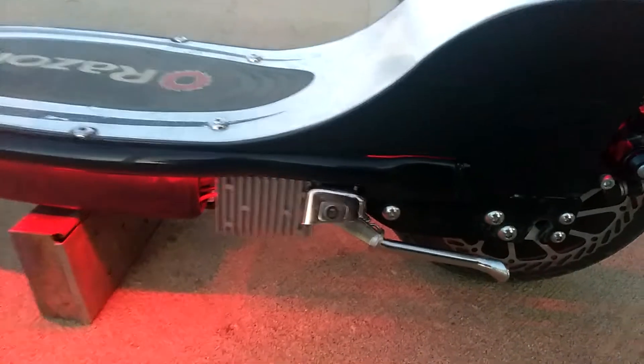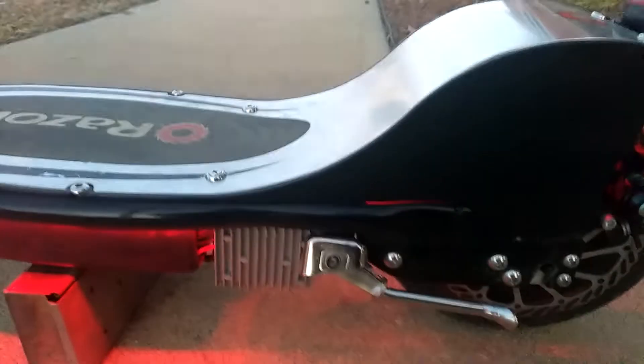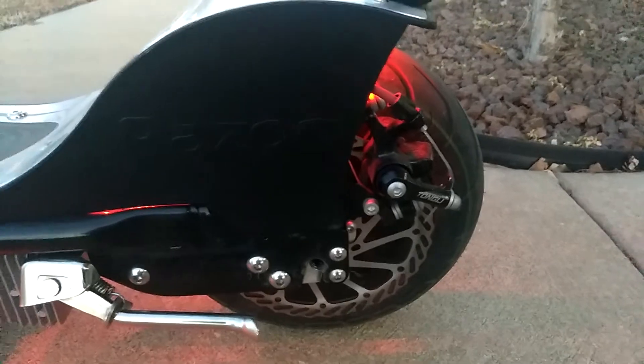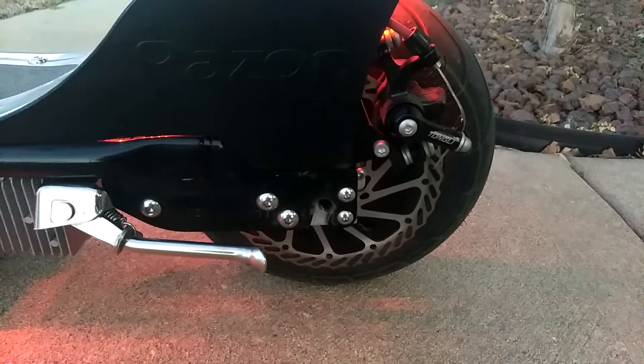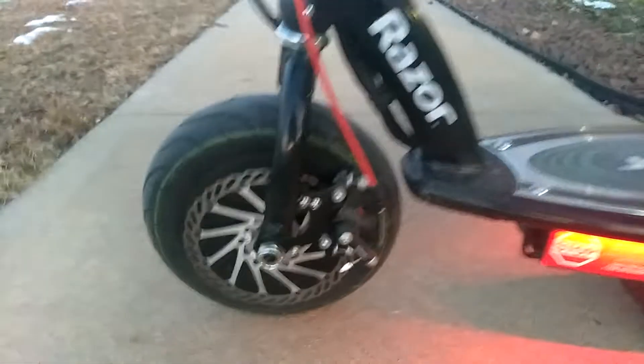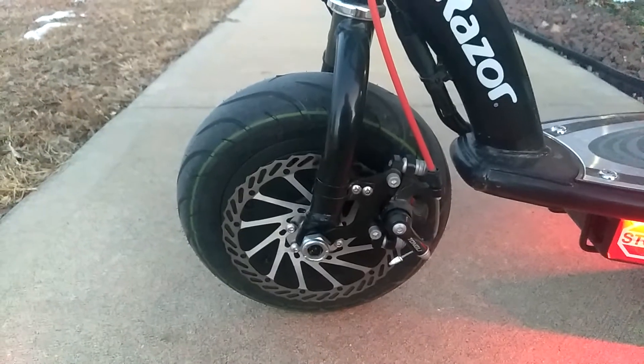This little box right here converts the 52 volts down to 12 volts to run all the lights. Mounted a caliper on the back with the big wave rotor. We got the caliper mounted on the front with the wave rotor too.